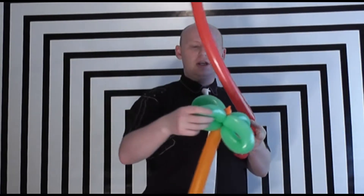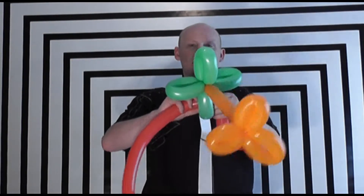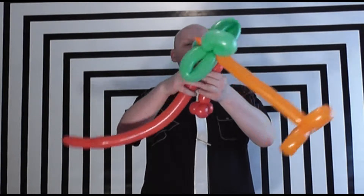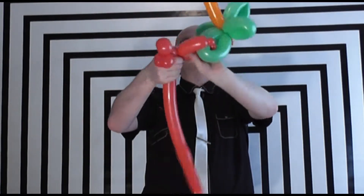This is where it gets a little bit different. I'm going to take the tree, look for whichever one of these branches is a tiny bit bigger than the rest, and feed the end of the red balloon through the branch, making sure that there are two little points in the tree branch where it's going to go. I then go back to where it's actually come undone, twist that where the arm is, bring those together and lock them, so now the monkey is nested inside of the tree branch.